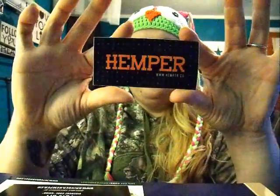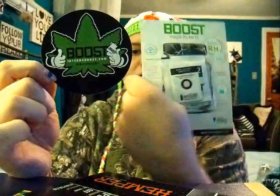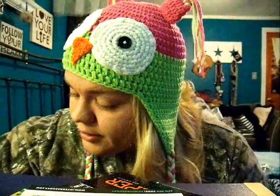It also came with a couple of stickers. A nice little HEMPER sticker, and it's kind of a Halloween version — it's got some little pumpkins and stuff on there, real tiny. And then it came with this cool Boost sticker for the Boost Integra, which I actually really like. I'm thinking about putting it on my new torch — I think it would look pretty rad on there. You guys will see it in future use as well, once I finally get some wax.